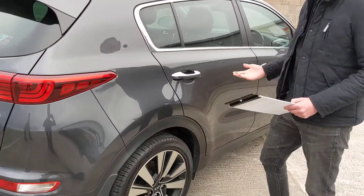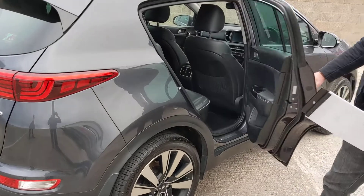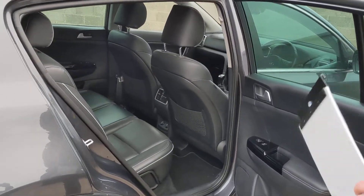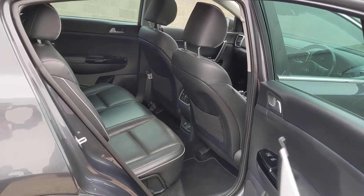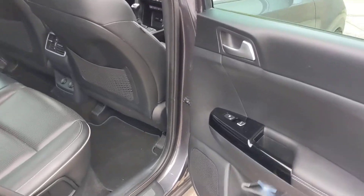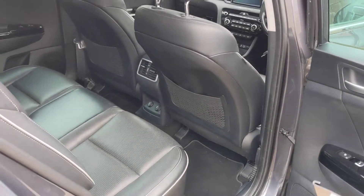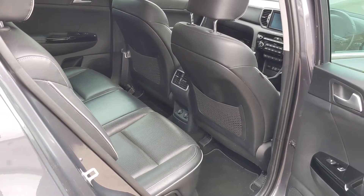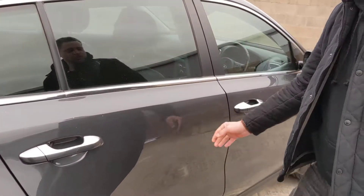Just opening up the car with the keyless entry system. You'll see the car's got full black leather, which looks awesome. A few nice features for your rear passengers too — you've actually got heated rear seats, and you can also see there are power sockets in the back as well, so the kids can plug their devices in and keep themselves entertained.